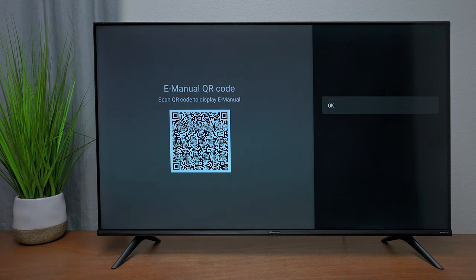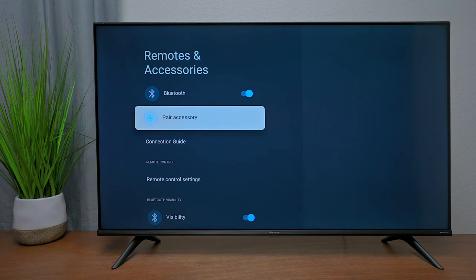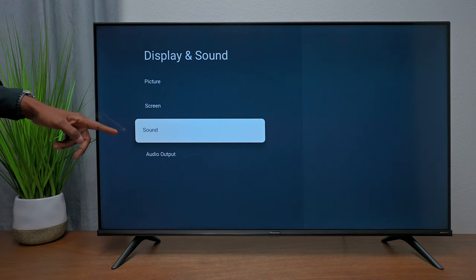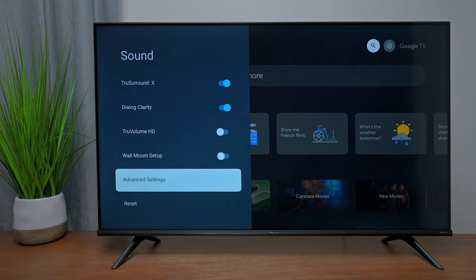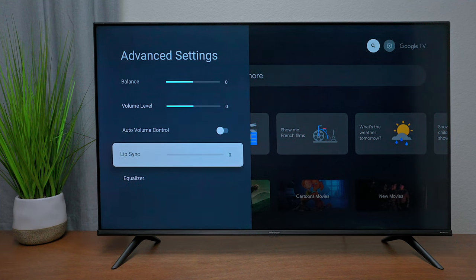You can access the TV's instruction manual by scanning a QR code with your phone. Hisense TVs are also compatible with Bluetooth headphones, keyboards, and mice — put your headphones in pairing mode, hit Pair Accessory and you're good to go. Under Display and Sound, go to Advanced Settings to fix lip sync problems — if headphones aren't syncing with audio, you can synchronize it there.